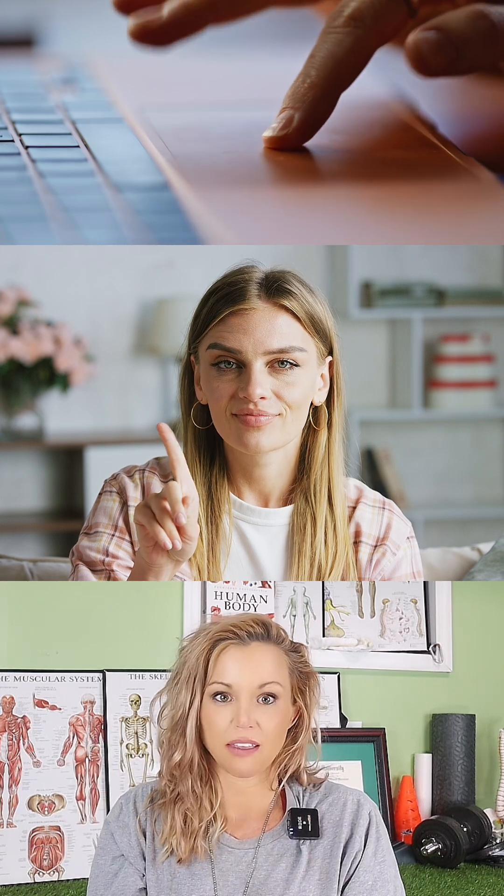Anytime you're isolating your index finger's extension, you are going to be working this muscle. If you find the need to work this muscle, you could always just become a gamer.